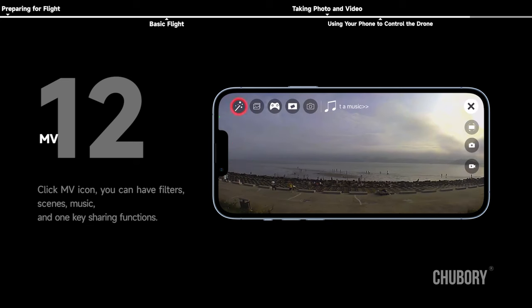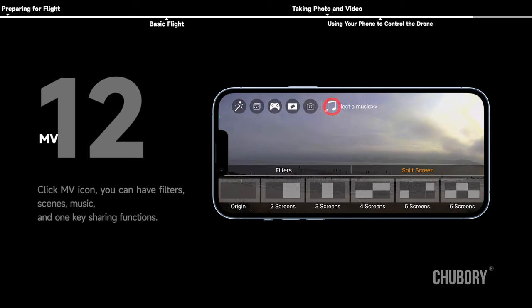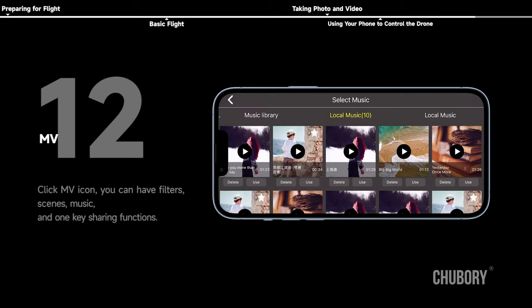MV mode: click the MV icon to access filters, scenes, music, and one-key sharing functions.